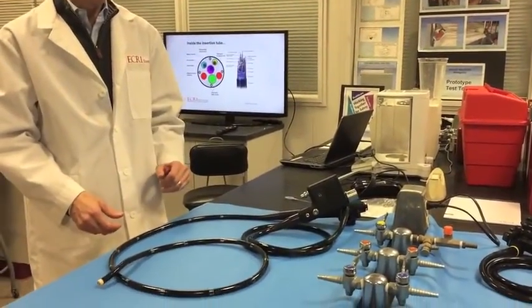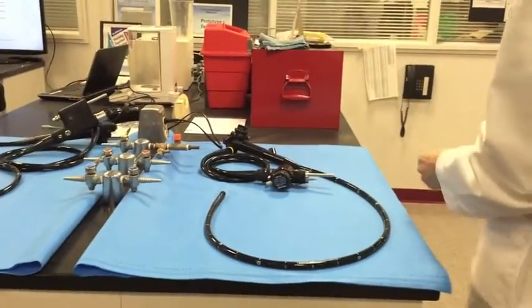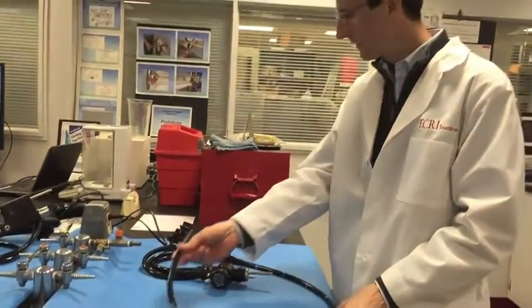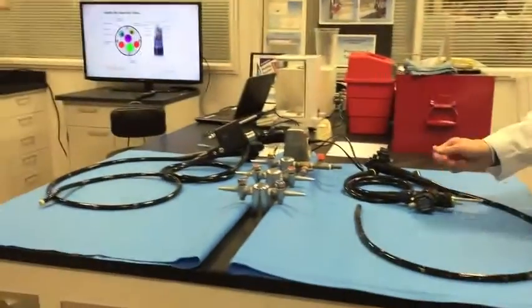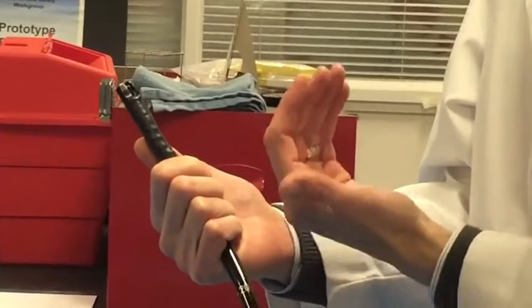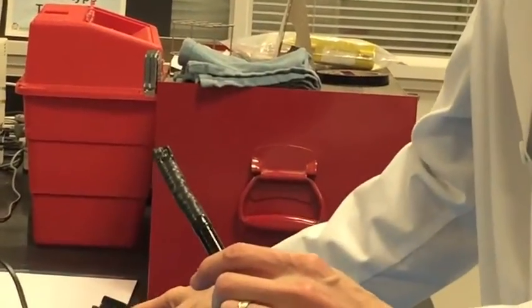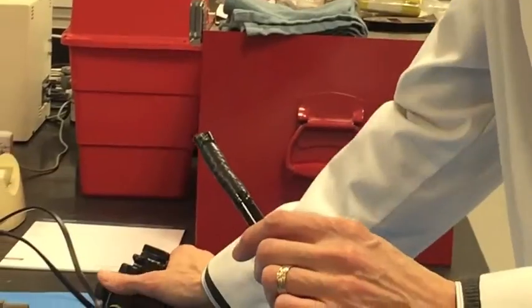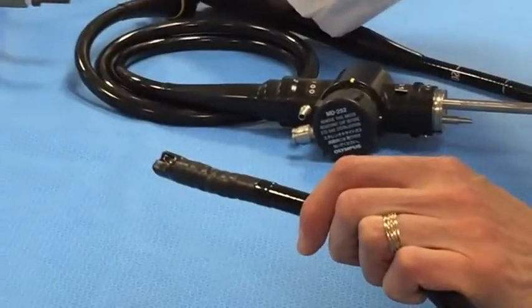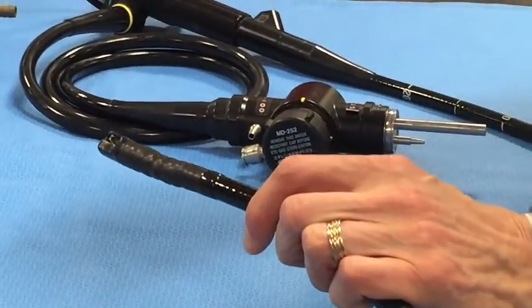The duodenoscope is considered one of the most challenging scopes to clean, and it was the topic of many CRE infection stories. It superficially looks similar to a colonoscope, but the big difference is in the tip: it has a feature called an elevator, which redirects a biopsy forcep pushed through one of the channels. That elevator allows the physician to redirect a catheter or forceps up into the bile ducts where procedures are performed.